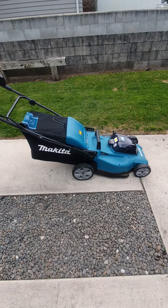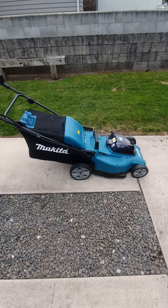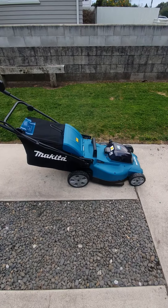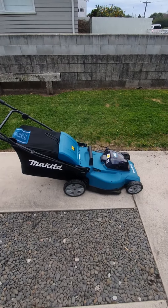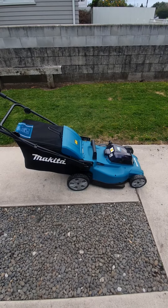I purchased a new Makita mower. This is an electric mower. My last mower was a two-stroke, about 30 years old, and it made so much noise that I think it annoyed the neighbours — the cylinders would have all been worn out and flogged out.